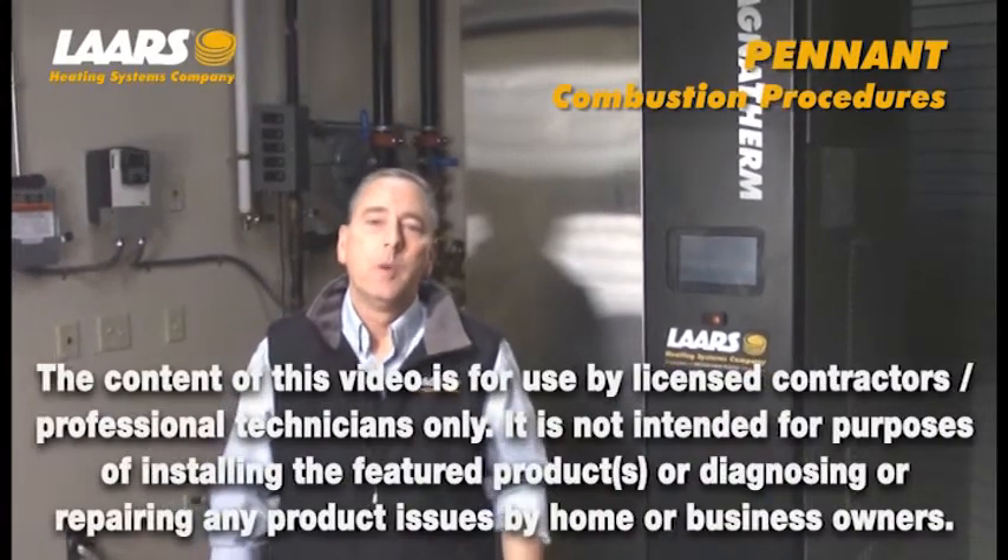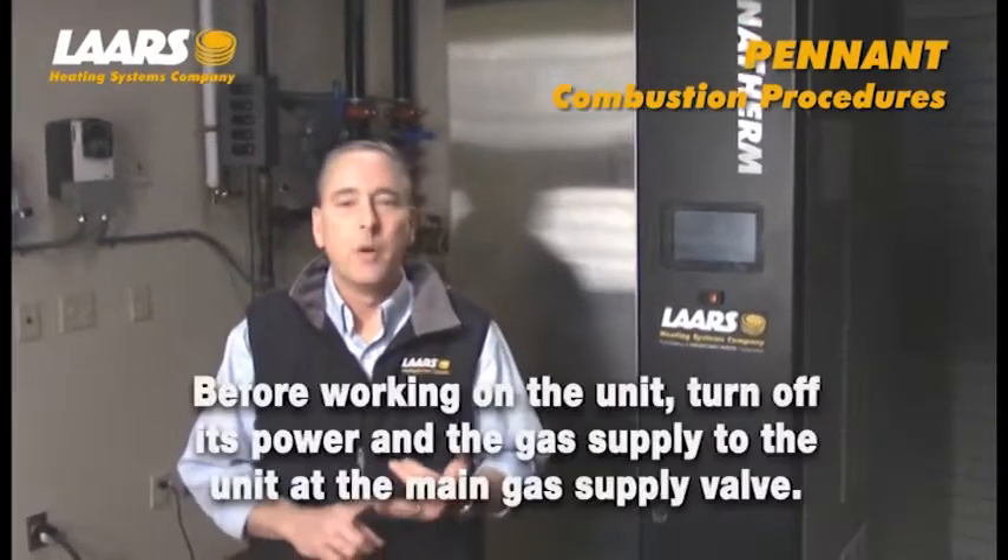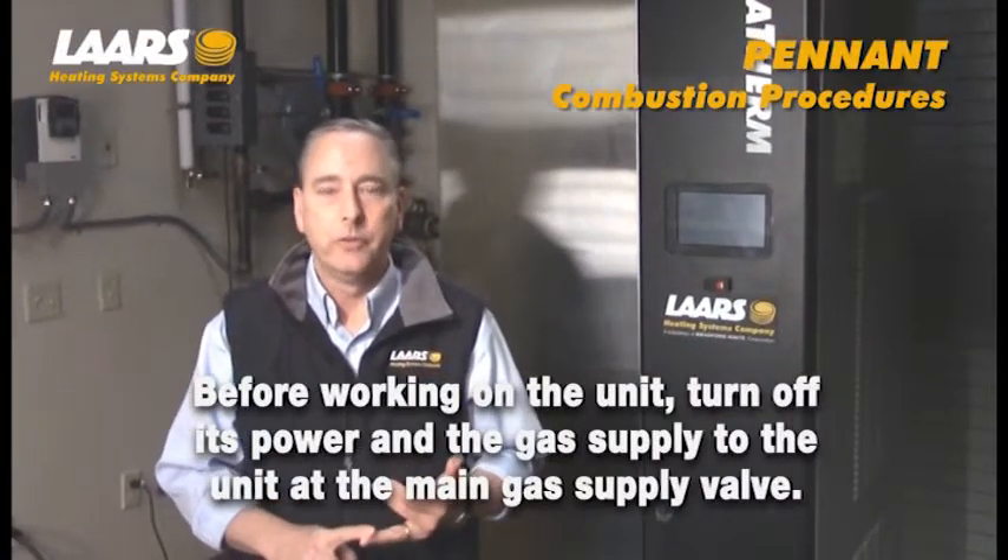Hi, here we are at the Lars Training Center. Anytime you're servicing a piece of equipment, it must be performed by a licensed contractor. Also, gas and electric must be shut off prior to servicing that equipment.